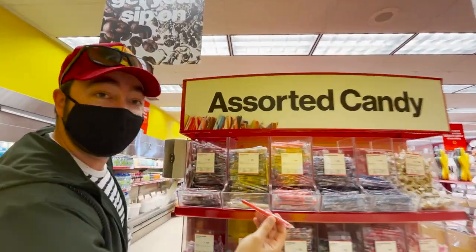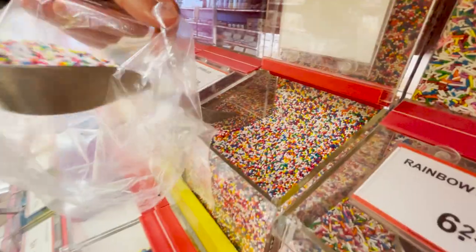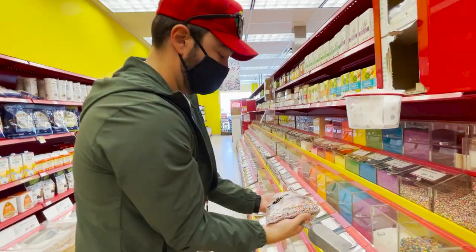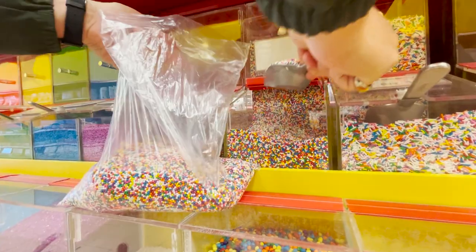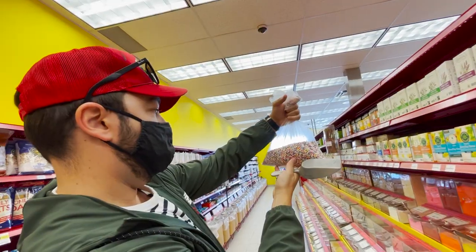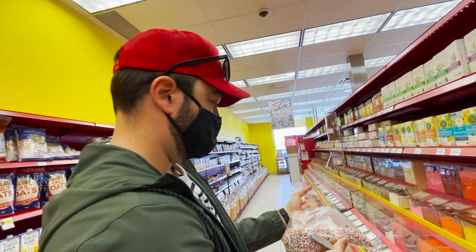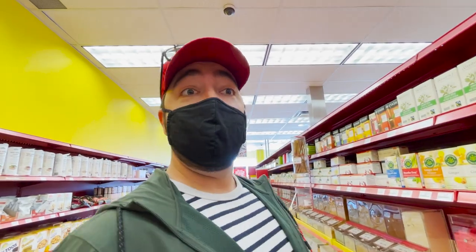This is like the definition of Candyland right here. It's better to get too much than too little. The problem is they don't have the black licorice we're looking for, so we're off to the next store.